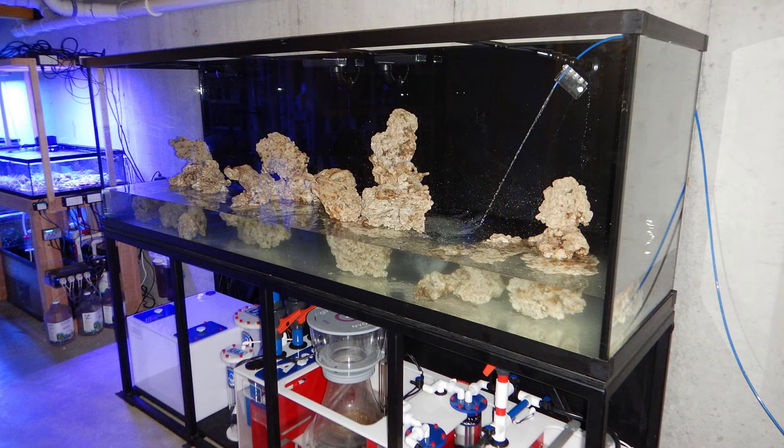I figured that would be plenty of time for anything that might be in that higher TDS water to be processed out with the nitrifying bacteria. And it worked out just fine. I filled it up within a day — I think it took about three or four hours using the small RO line out of my setup. Added the salt, added the heaters, and then everything just did its own thing for about a month.